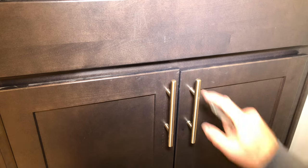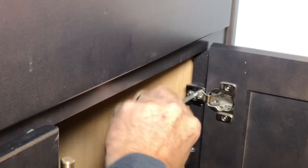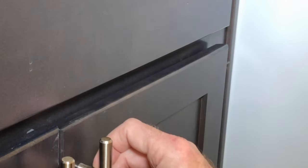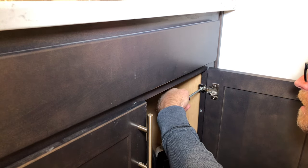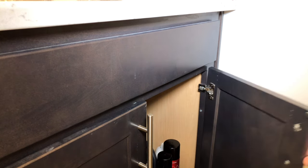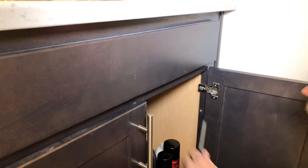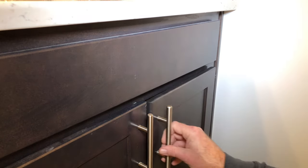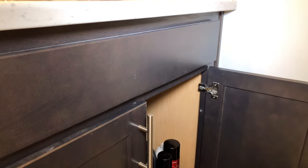We're estimating that we're off by 3/16ths of an inch, so we're going to raise it up slightly and tighten it there. It still has to go a little bit more — we support it from the bottom, loosen it, push it up just slightly, and tighten it back up. Still a little bit more. That's pretty spot on right there. Now we're going to tighten up the bottom.